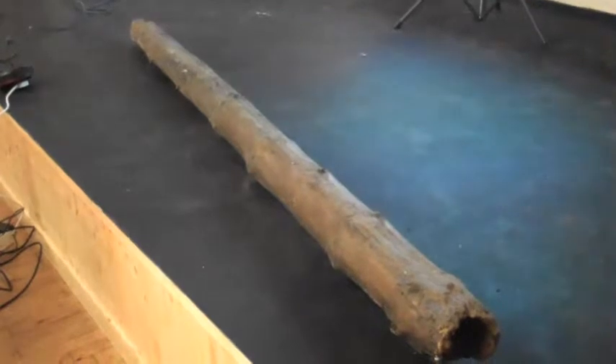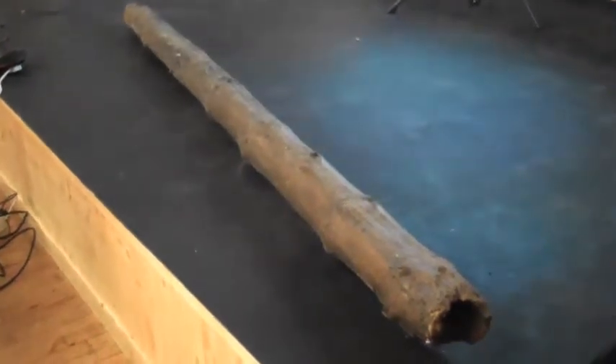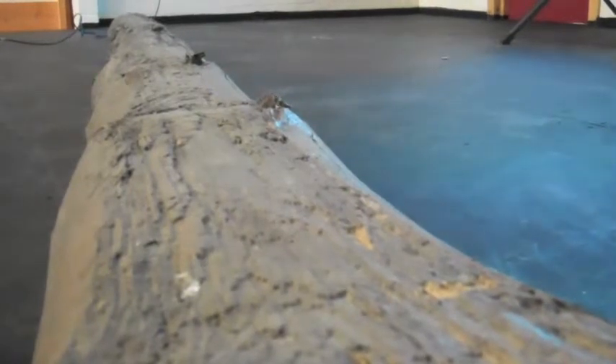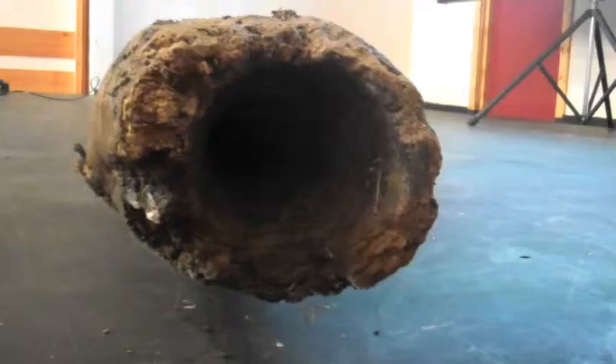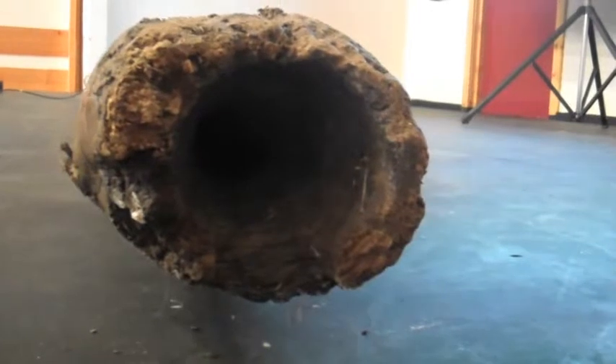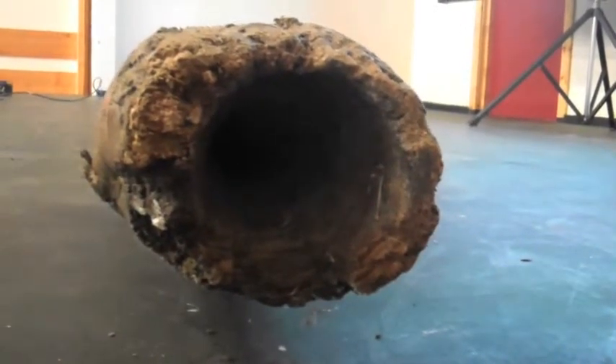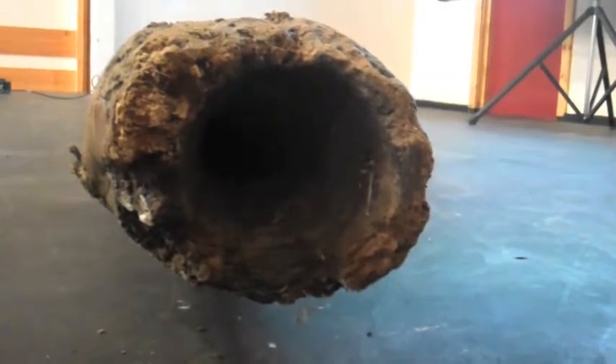I'm David Shaw and I've got here an old water pipe which, to look at, looks like a very old tree trunk, but on closer inspection you can see that the centre has actually been hollowed out with a hot poker all the way through it. The pipe is about three meters long, and the ends are tapered so they would just slot into each other and carry water from one spot to the next.